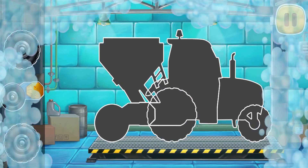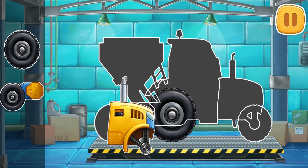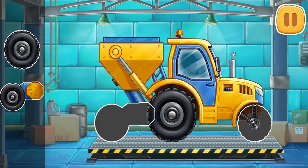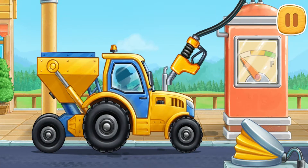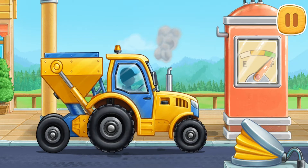Let's assemble a seating machine. Hooray! Now we need to fuel the seating machine. We did it!